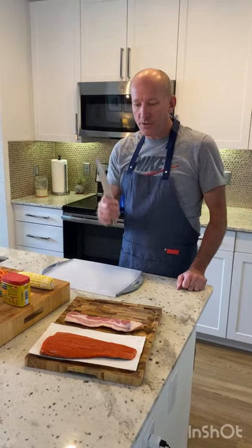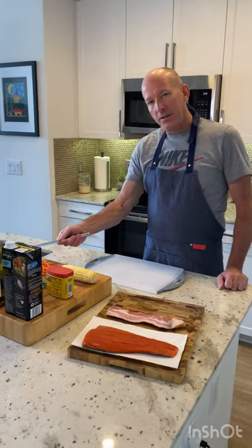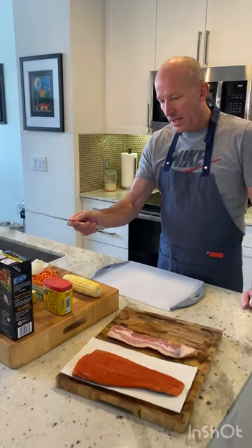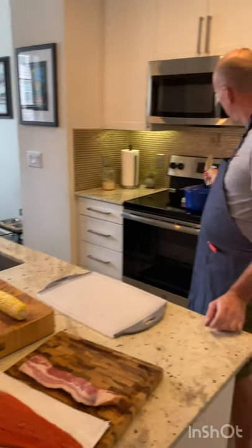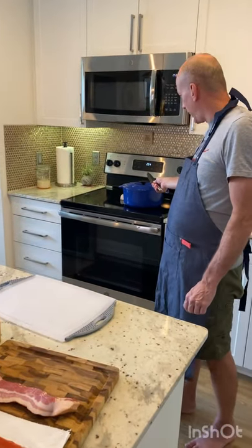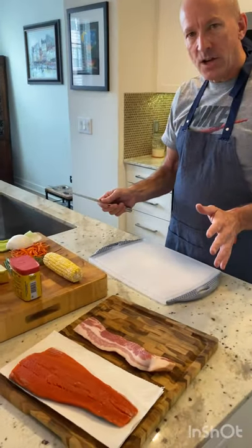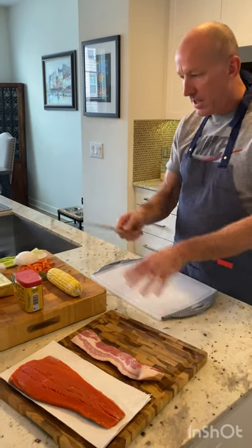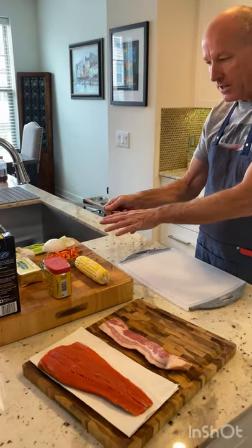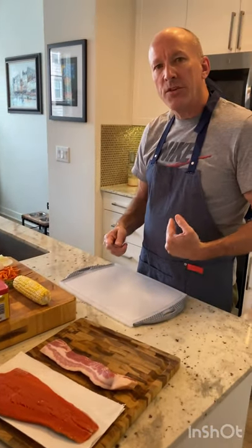The first thing we have to do is chop everything up. We're going to start with the bacon and the vegetables and cut the corn off the cob. This is the cast iron stock pot we're going to be using. Once we get this all chopped up, we're going to render the bacon, sweat the onions and the vegetables in the bacon fat, and that will start the process.